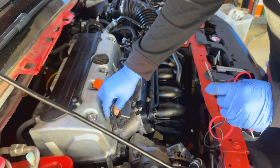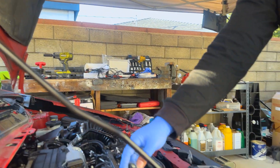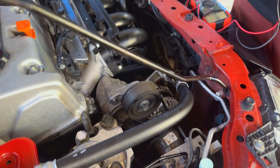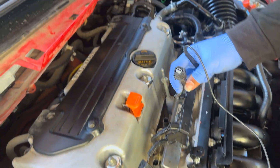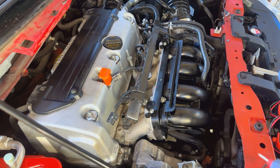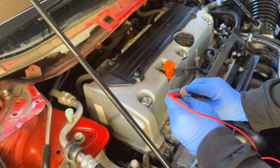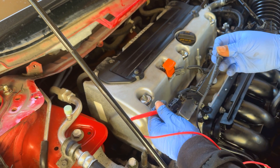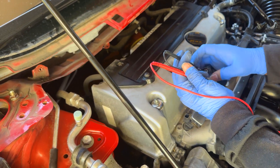So what we're doing right now is making sure which is the continuity — we're going to find out which is the red wire, which is the positive, and which is the negative. What we're going to do is disconnect two of our injector wiring harness connectors, then put the red one into one side and the other probe to the other side to test with the multimeter.